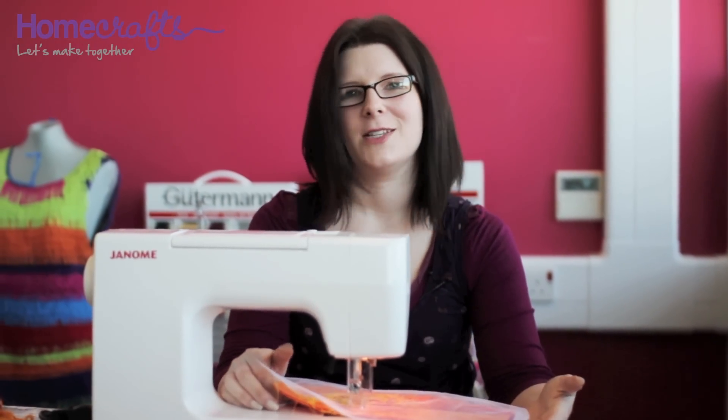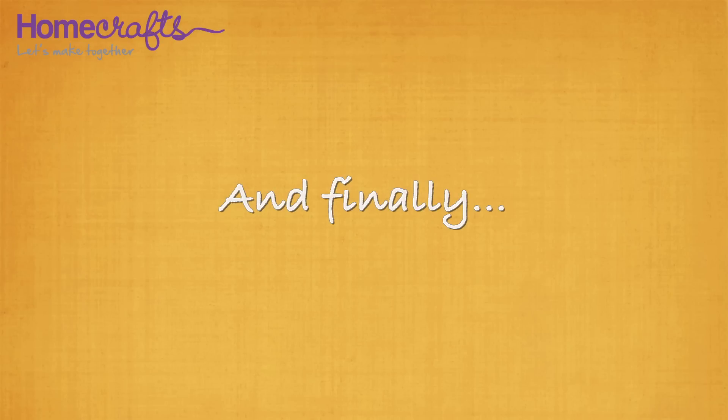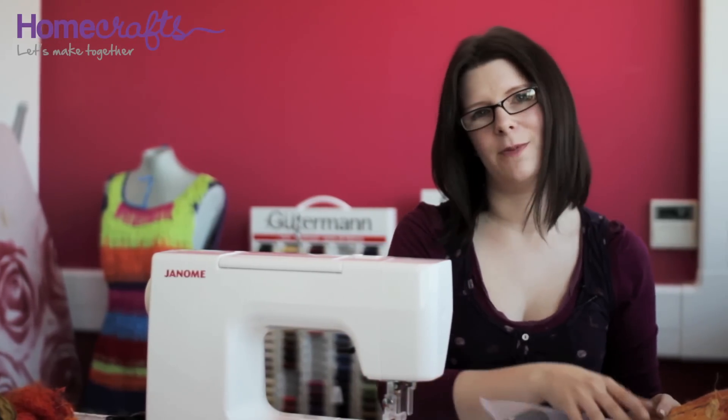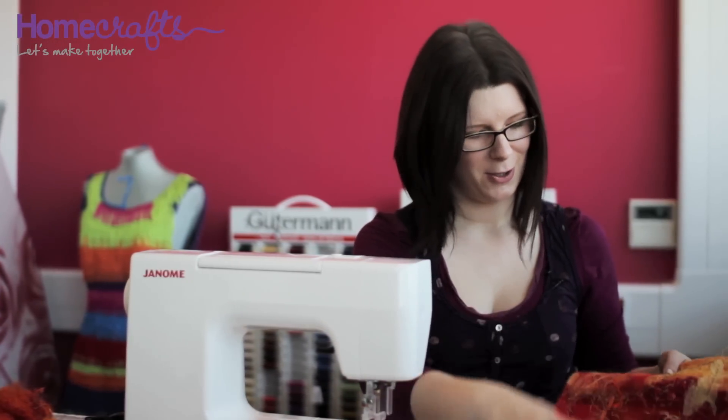Once you've worked over the entire surface, your piece of fabric is finished. When you peel the netting away from the surface of your fabric once you've finished the embellishing process, you'll discover your very own unique piece of textural fabric.